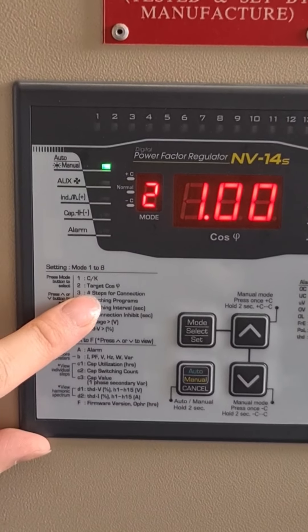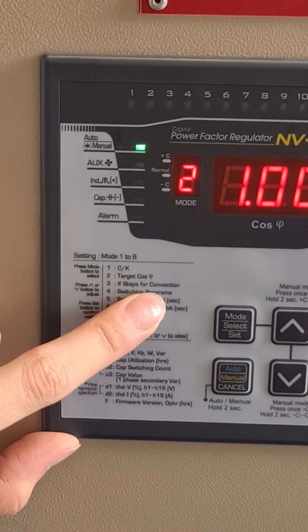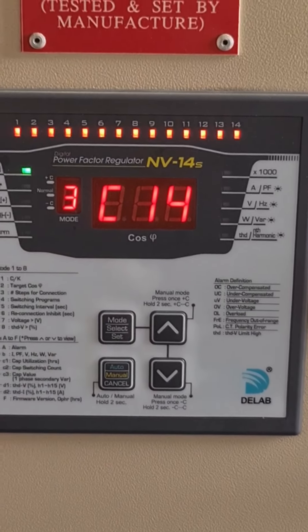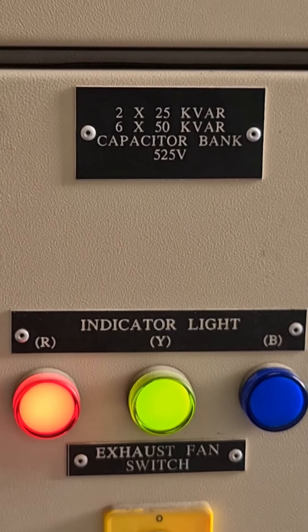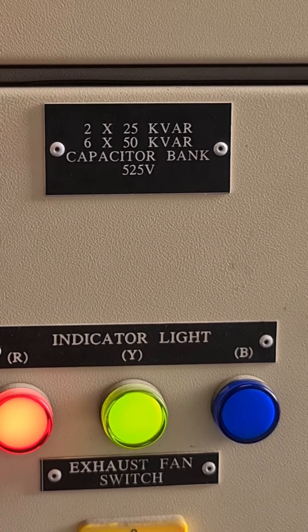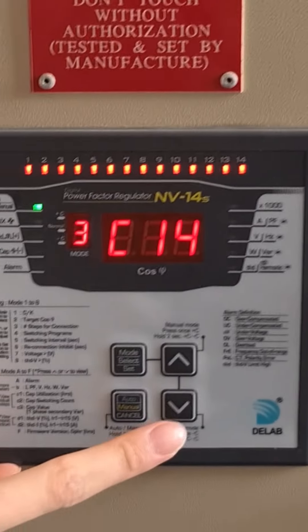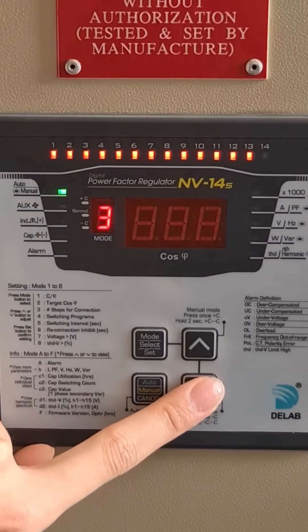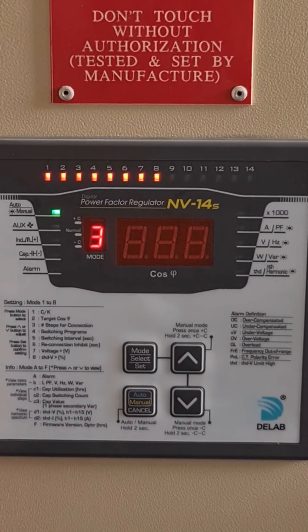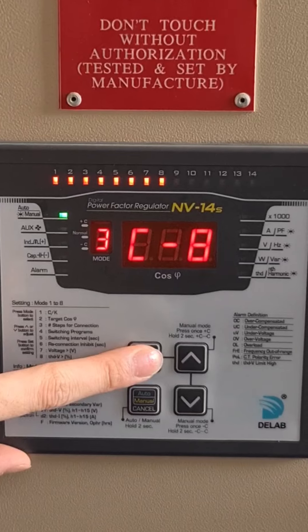Number three is the number of steps for connection. Press the select button again to enter into mode 3. From this switchboard we can see there are 8 capacitor banks, so we need to set it to 8. Press down to reach C8 and press select to confirm the setting.